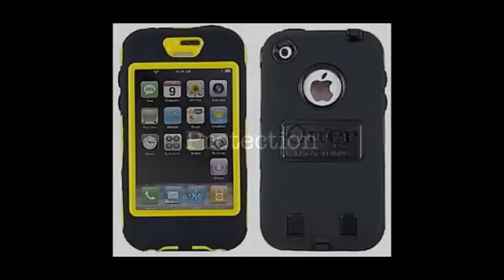If protection is more your thing, Otterbox has what you need — seriously. Otterbox offers really ugly-looking cases, but very protective cases. On some of their cases, they have around three layers of protection.